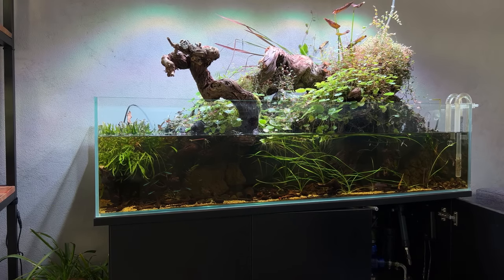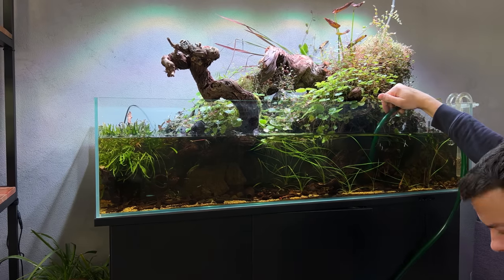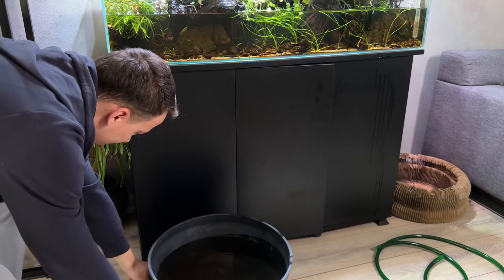All right, let's start by shutting off the filter — filter off, heater off as well. Now we can fill up the pond. Okay, the pond is filled up, let me just move that out of the way a little bit.